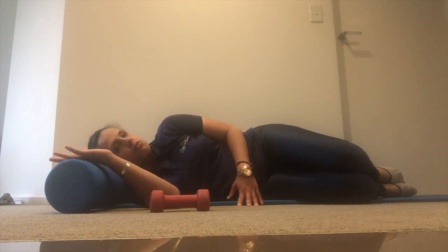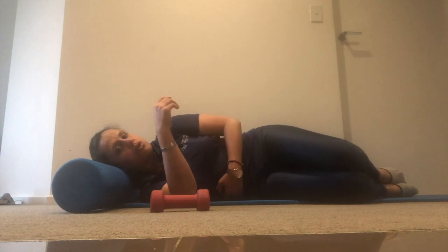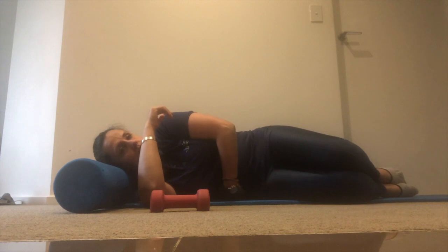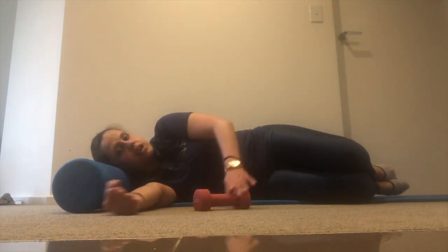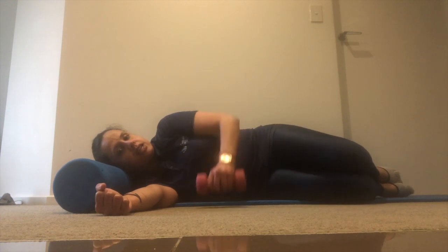If you have a foam roller, have your head on it and maintain good posture. Activate through the bottom and slide your arm so you have your lateral sling activated. You can have this arm straight up — activate through here so you have space to slide your hand, which shows that you've activated your lateral or side sling.